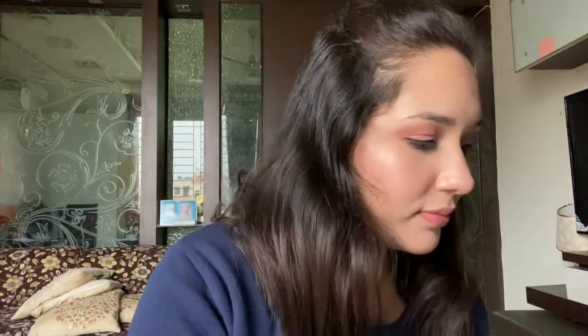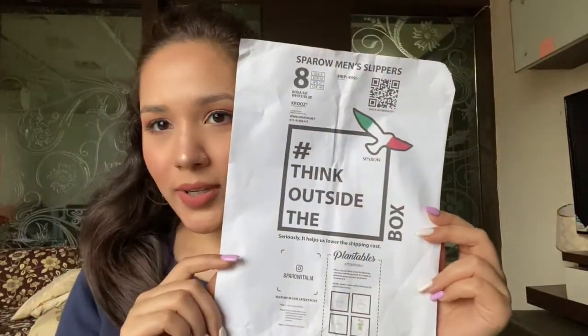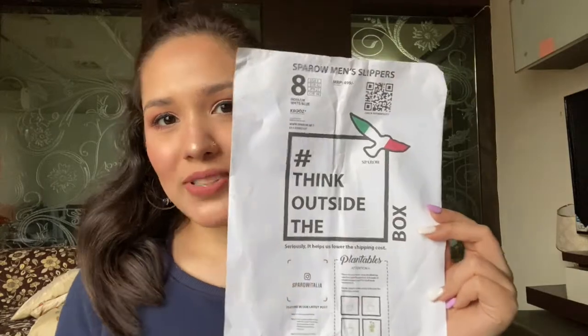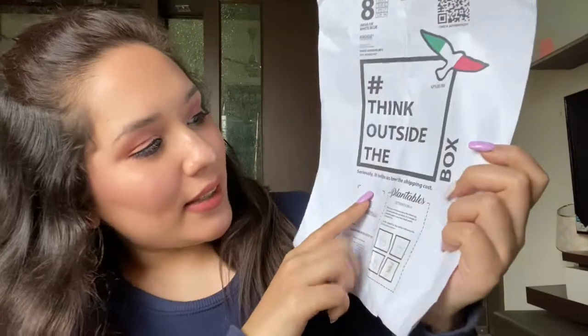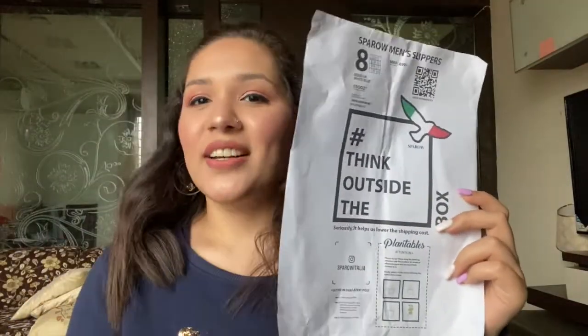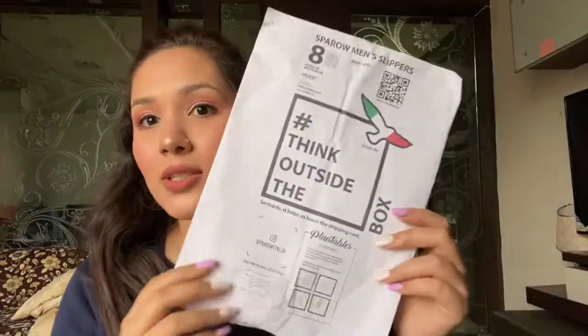Now why a polythene bag? Look at this paper — do you understand what it means? Think outside the box. It says: 'Seriously, it helps us lower the shipping cost.' So basically, team Sparrow Italia is shipping their slippers and products in this polythene — I think it's recyclable polythene. They are not sending boxes so that their shipping cost is reduced and the price of the product is cheaper.